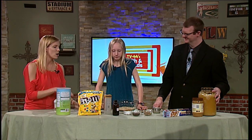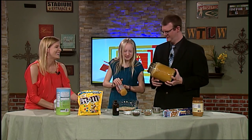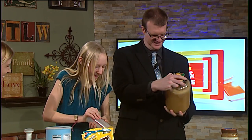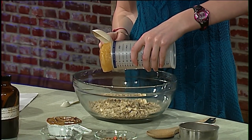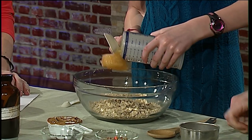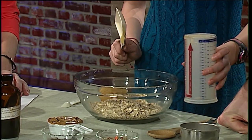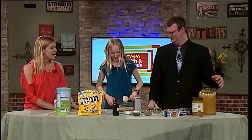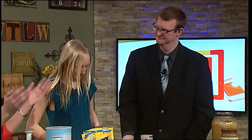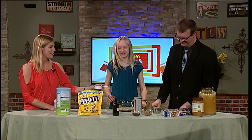We're going to put our honey, which we already measured — our half cup of honey. Not that much honey, Andy! We got the honey in. And that's local honey, right? This is local honey from Ridgway. You can use whatever honey you want, though. We're going to grab our peanut butter. You're doing all the work here, good job Abby.